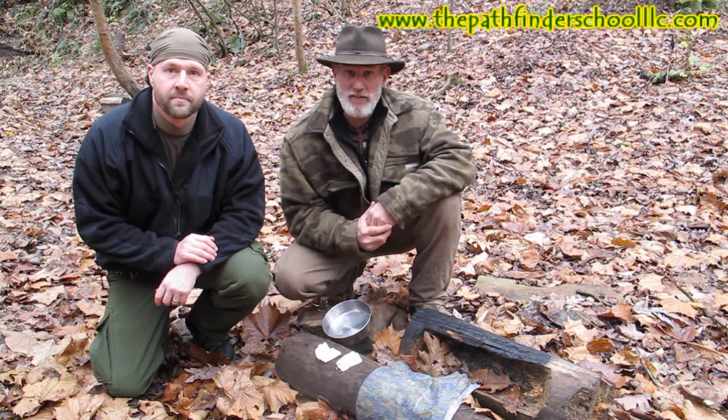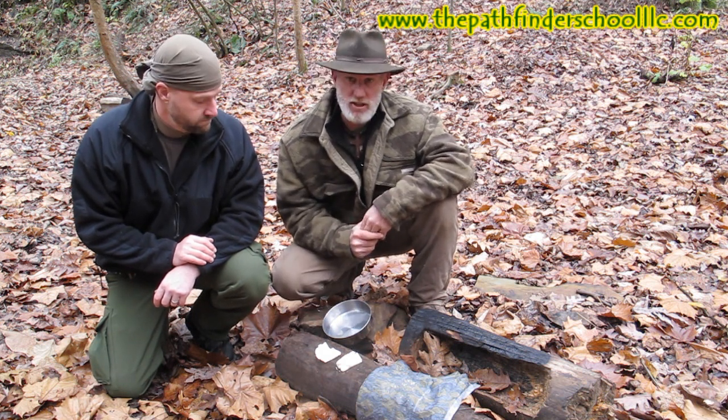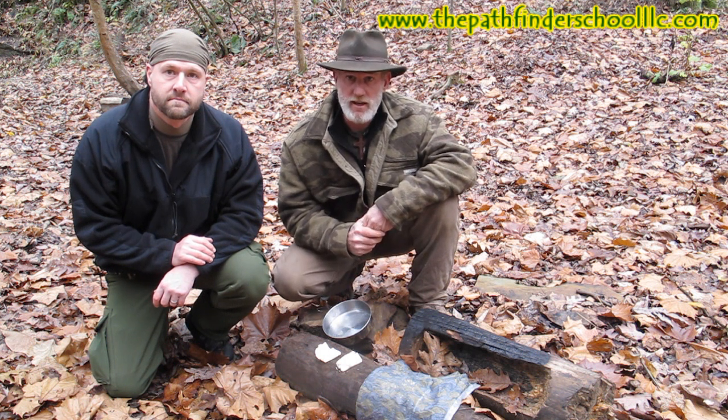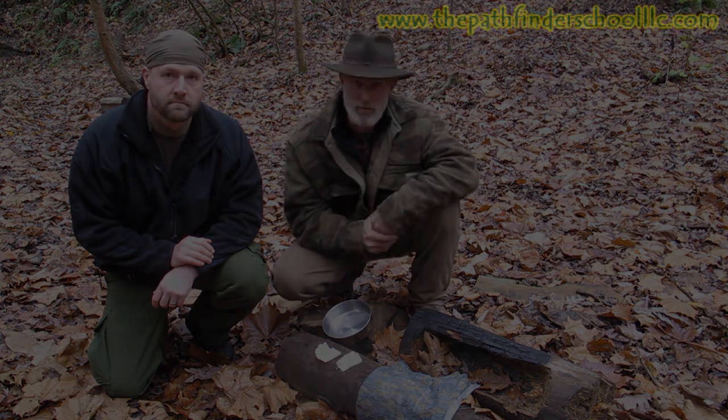I'm Dave Canterbury at the Pathfinder School. This is one of my assistant instructors, Jeremy Janey, and we appreciate you joining us today during this segment on making lye soap utilizing the resource of tallow. We appreciate your views and your support. We'll be back with another video very soon. Thank you very much.